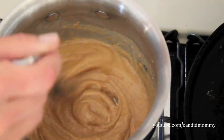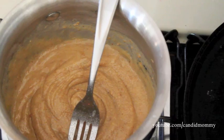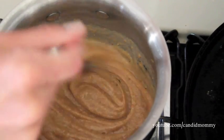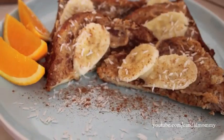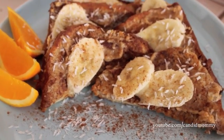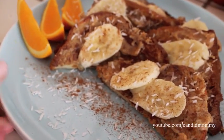Again, not necessary — you can always add something later. As you can see it's nice and fluffy and thick and so delicious. Once that's done you can spread it onto your slices, add some sliced banana, and then top it with coconut and cinnamon.